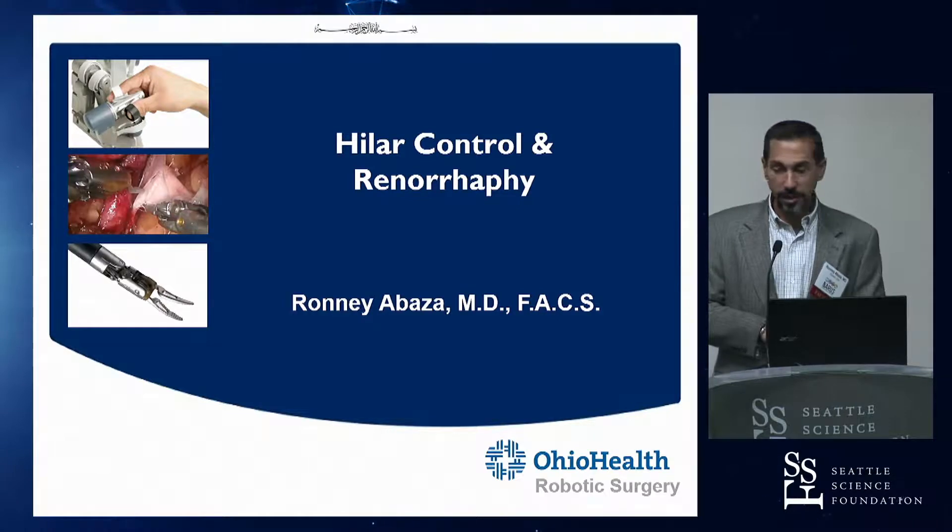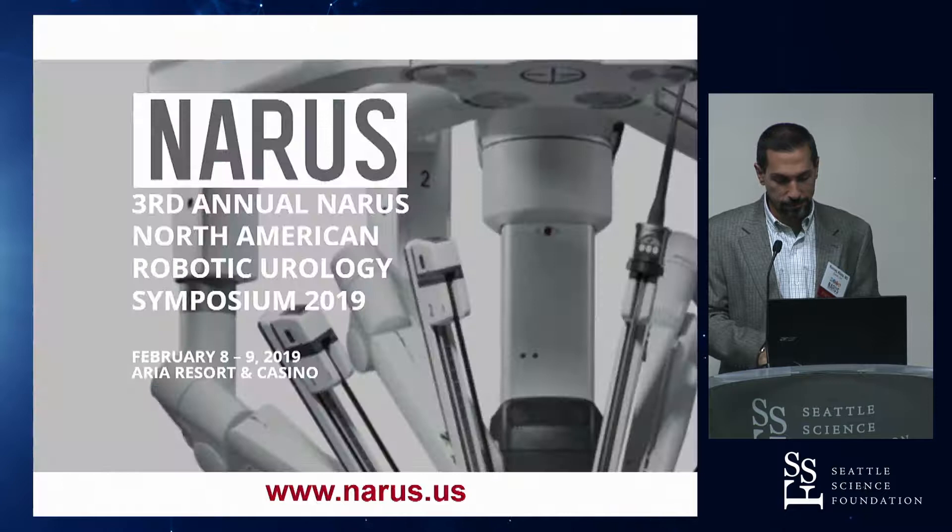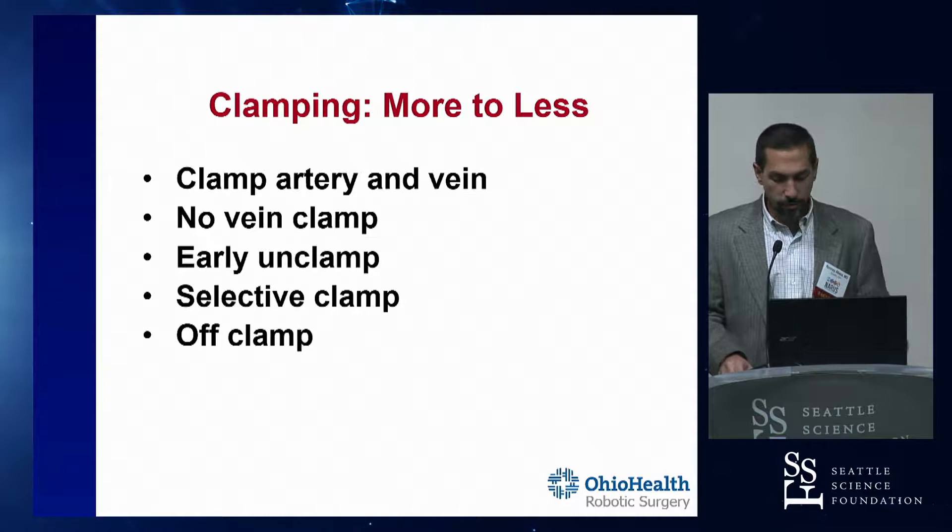The topic I was given to start us off this morning was hilar control and renorrhaphy. So hilar control, of course, is your clamping, and there are several different ways to do this.